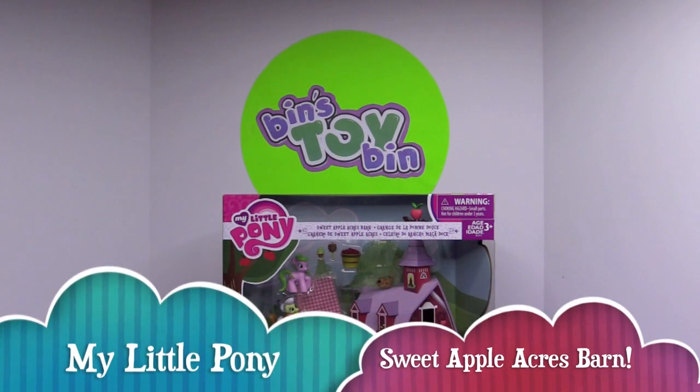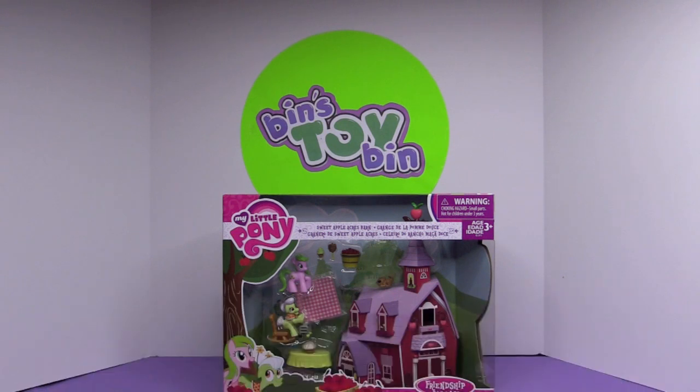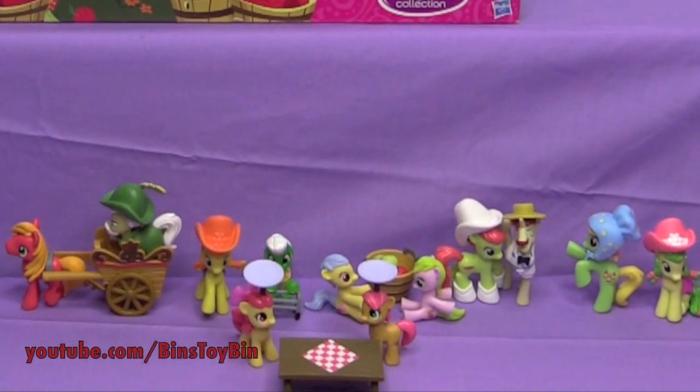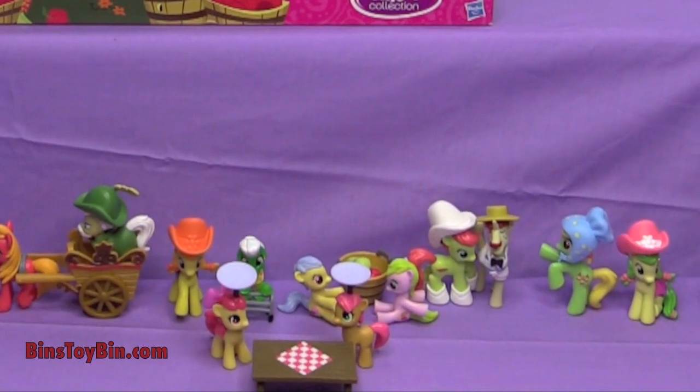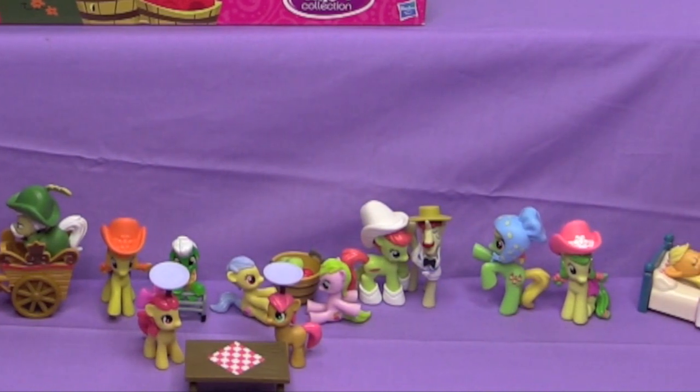Hi everyone, it's John and Ben and it's time to continue our look at the Apple Family at the Sweet Apple Acres Barn. Last week we opened up all these mini figures — the single mini figures and the play sets centered around the Apple Family from this new Friendship Is Magic collection from Hasbro.